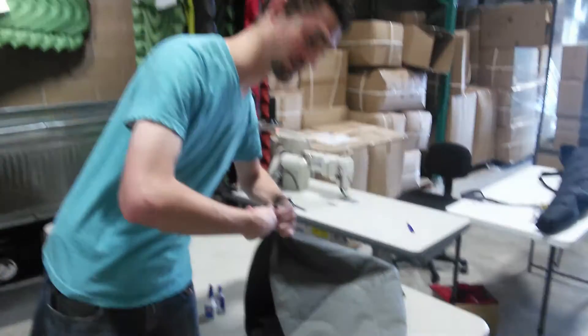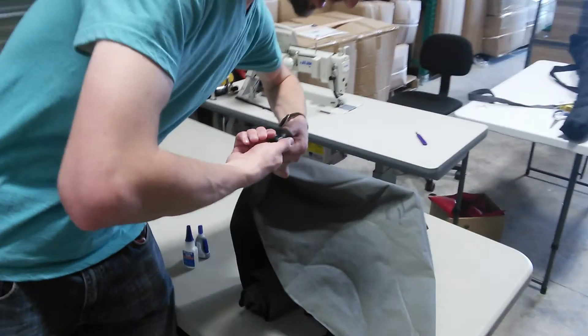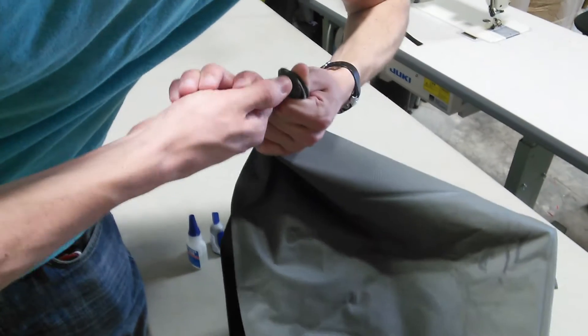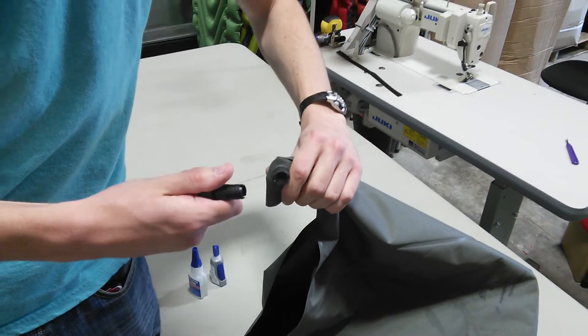This does happen occasionally, but it's a very quick and easy fix. So if you just grab here and then grab the pad just below it and then just pull and twist a little bit, it'll just pop right out.